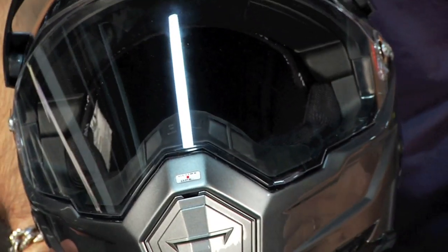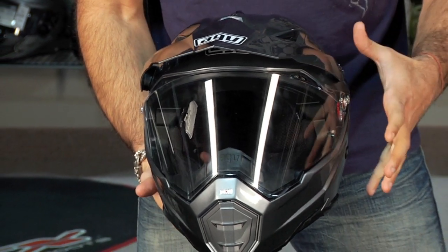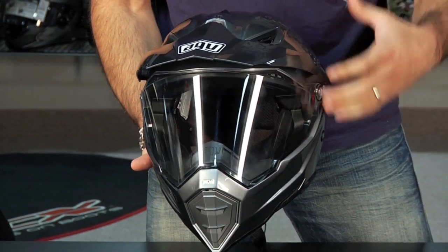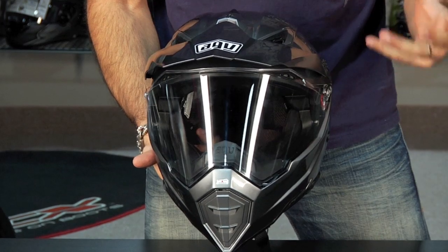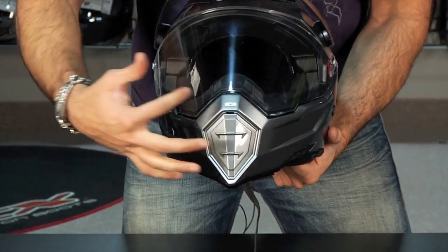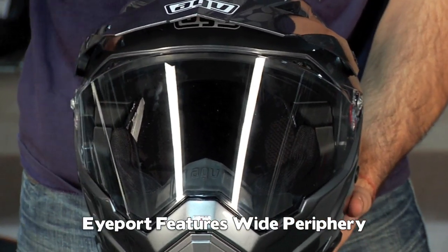From a noise standpoint, I think it's right in the range of a lot of helmets that have this amount of venting. I don't think it's really loud, I don't think it's quiet — you know that with a dual sport helmet that's a different shape, you're going to get a certain level of extra noise just because you have more things cutting through the air. I thought the peripheral vision was reasonably wide and comparable to the other premium dual sport helmets.